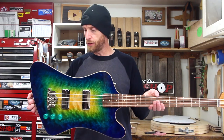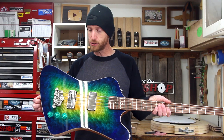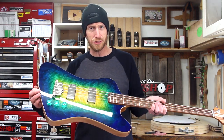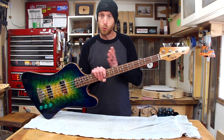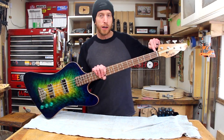Many of you probably know that this body style is based on a Thunderbird bass guitar. This is not my original design — it was at the request of the customer, so that's the reason I chose to make this shape. Let's cover a few of the specs. Starting up at the headstock and working our way down: we've got Gotoh tuners, a roller string tree, and a Graf-Tech nut.